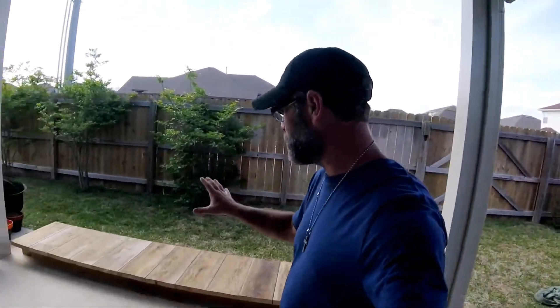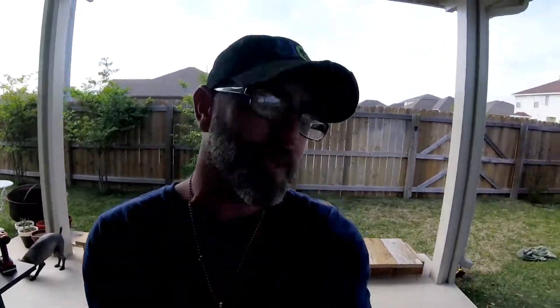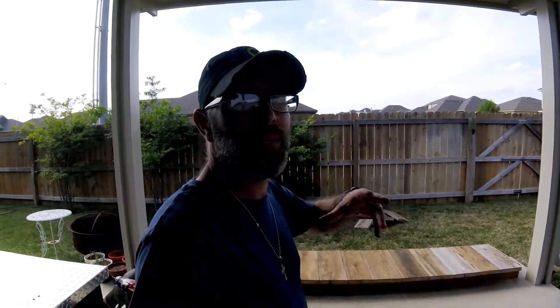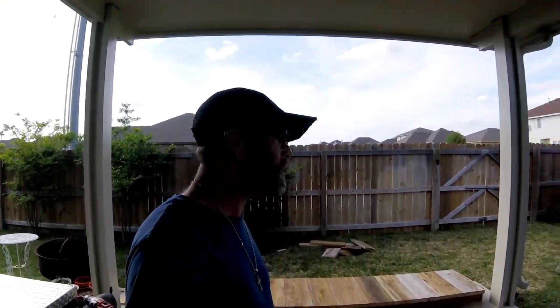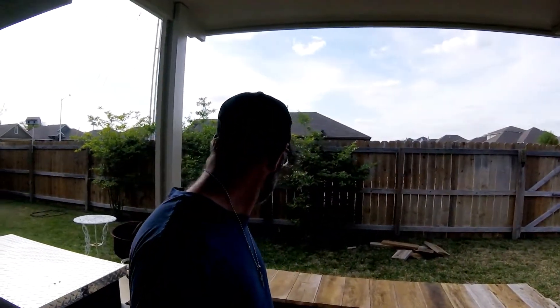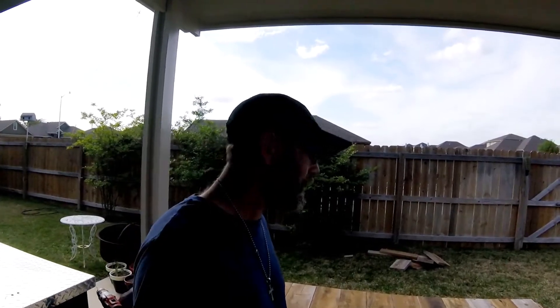We're gonna repurpose it. It's not exactly what I want, but I think it'll work out. We're gonna drill these down, and once we get these drilled down, I'm hoping to at least do my framing. If I can get my framing set up, then I can at least put the griddle out on it temporarily. Then we'll sand it all up a little bit later and do the tops. Bubba's inside fixing some margaritas.